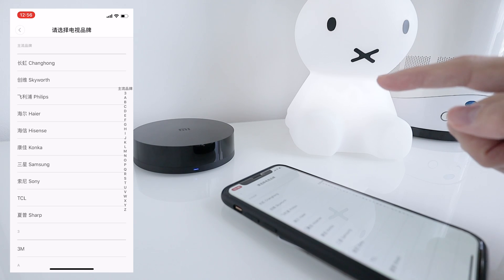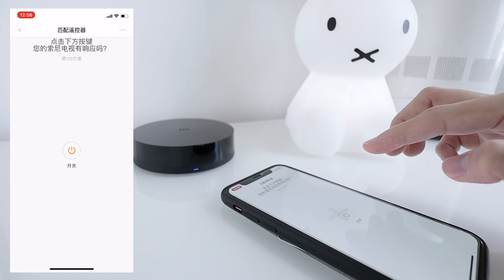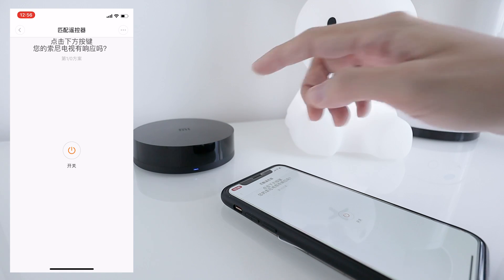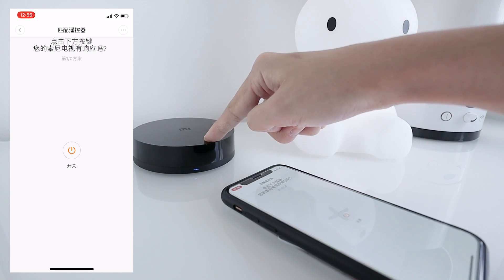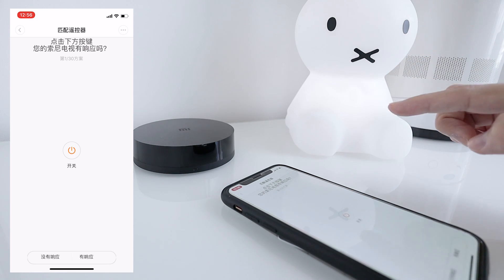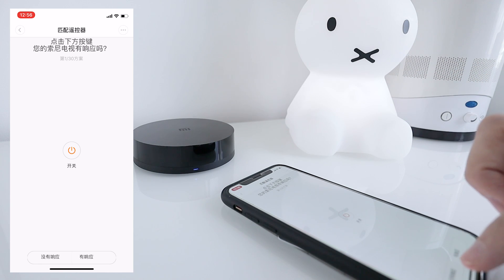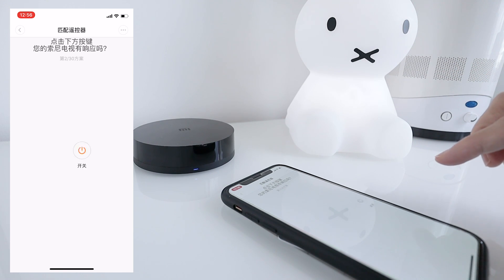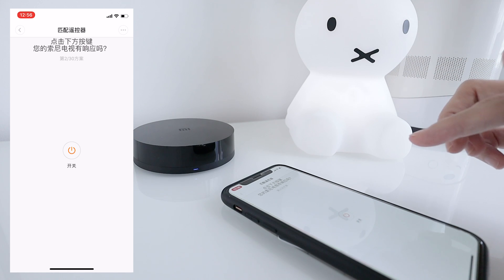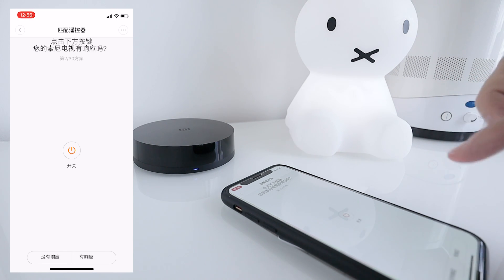It takes a while. Now make sure that this IR is facing your TV before you tap on the button. If there is no reaction, tap on the left button to continue. If it works, tap on the right button to continue testing.